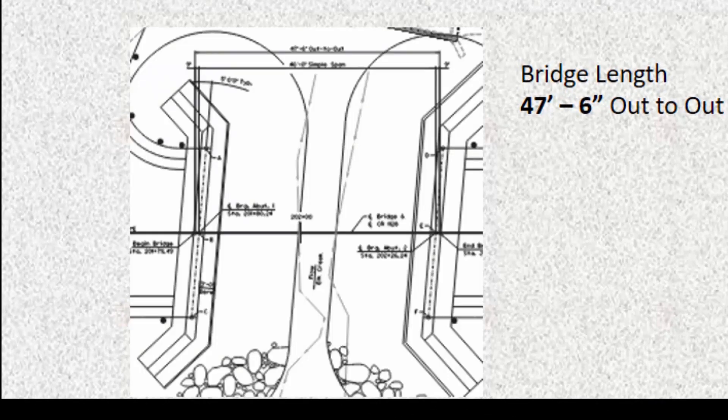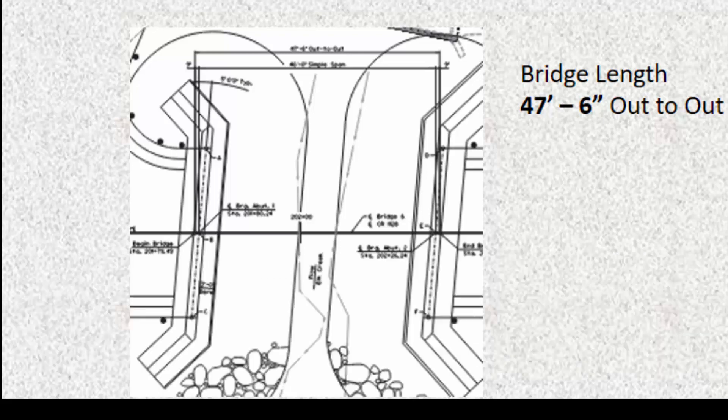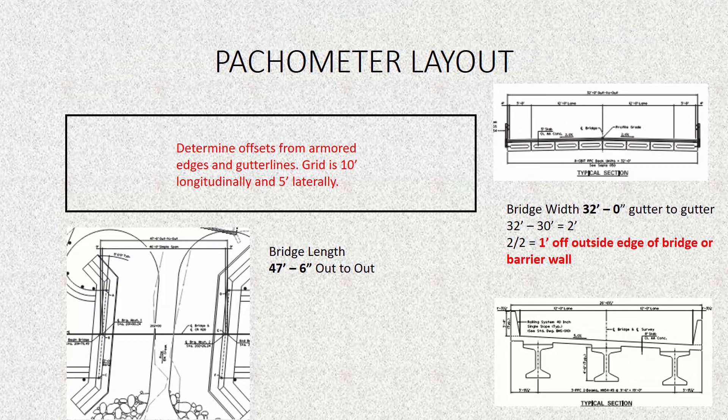Let's now move over to calculate the offset for the longitudinal grid lines. For our bridge that's 47 foot 6 inches, we get that from looking at the plan view. The plan view tells us our bridge is 47 foot 6 inches long out-to-out and 46 foot long simple span. Some bridges might have multiple pier spans giving the length of each beam, but for every bridge we use the out-to-out dimension, which in this case is 47 foot 6 inches. We then calculate what our offset is from the armored edge or outer edge of the bridge, rounding down to the nearest value of our grid line.